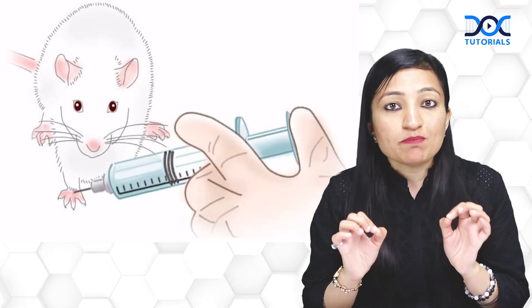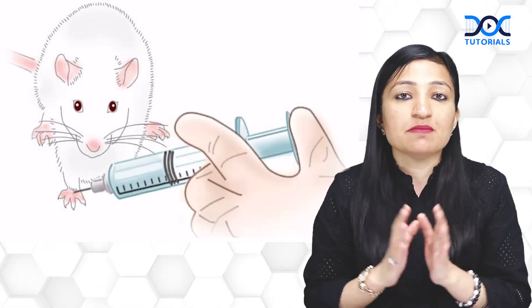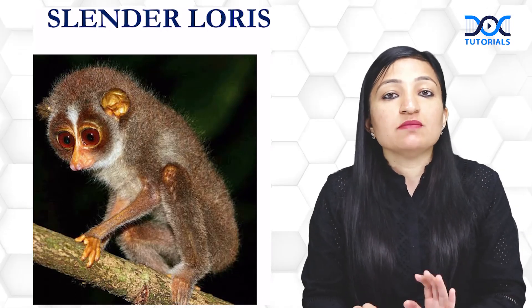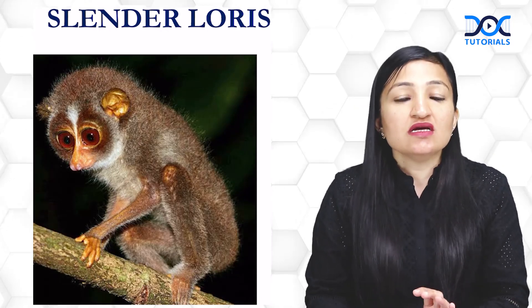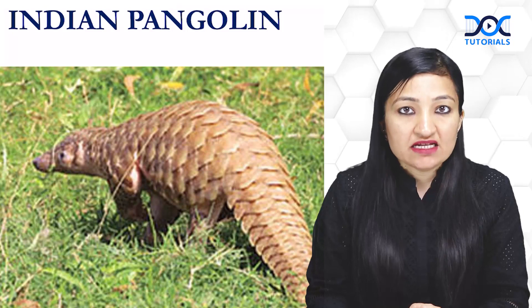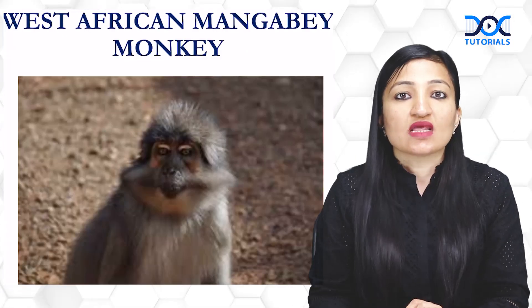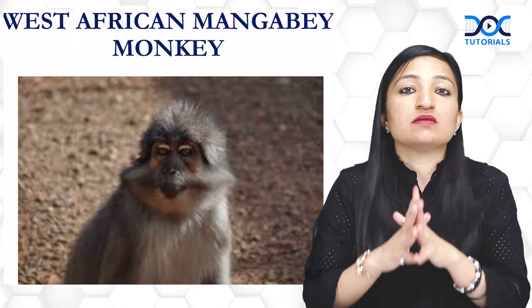Another animal model is the foot pad of mouse kept at a temperature of 20 degrees Celsius. Apart from these, Mycobacterium leprae can also be grown in slender loris, Indian pangolin, chimpanzees and West African mangabey monkeys.